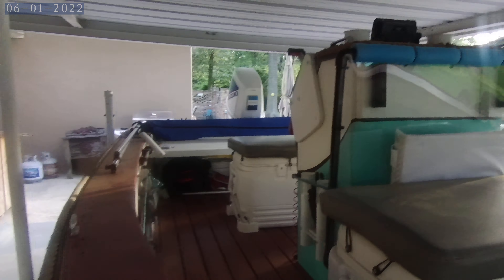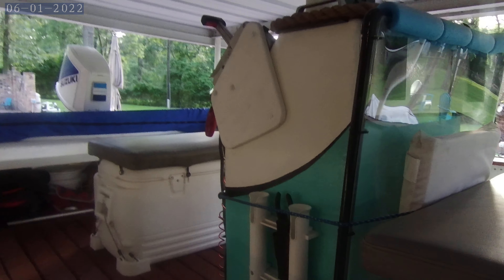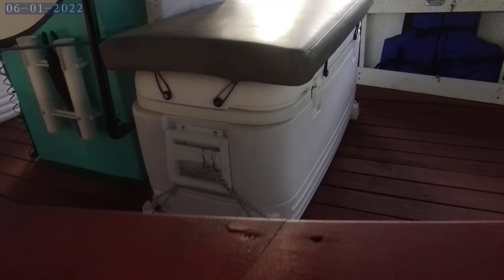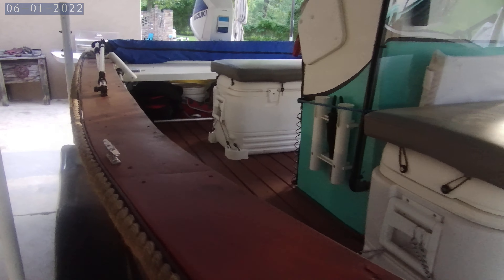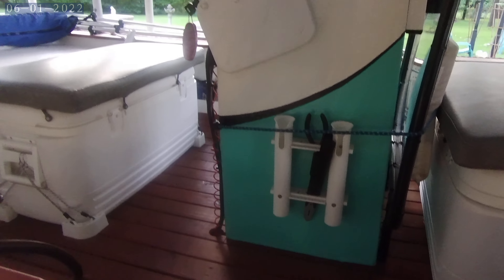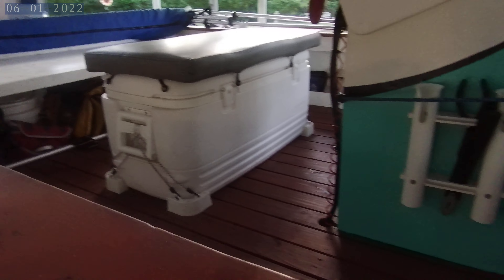There's my removable windshield — I keep that right here when I'm traveling and then pop it on when I get to fishing. These are my coolers, they're 120-quart Igloos with the cushion — got one in the front, one in the back. There's my helm seat console, cup holders, and rod holders.